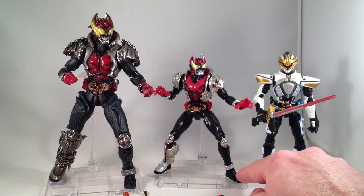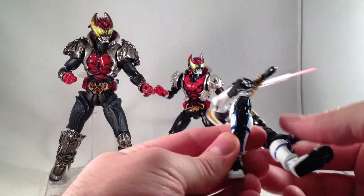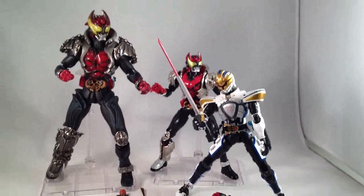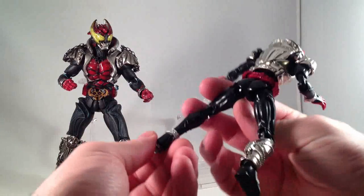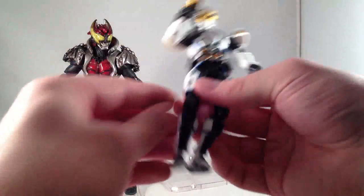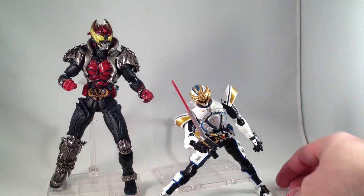The main differences and shortcomings are in the ankles. Figuarts Ixa has a nice hinged ankle joint in multiple ways, which allows for a lot of great stability in interesting poses. S.H. Kiva has a simple ball joint, which is still not terrible, but it's not going to get as deep a pose as Ixa can. Ixa can turn his ankles quite far down, so he's nice and stable.